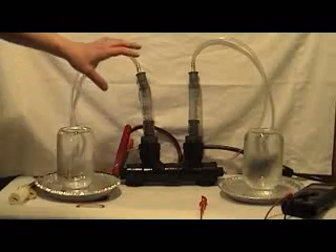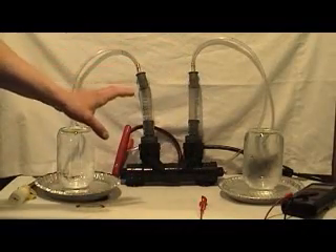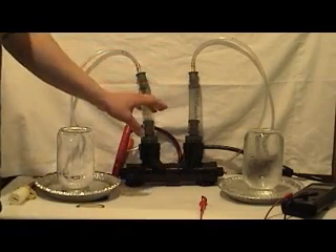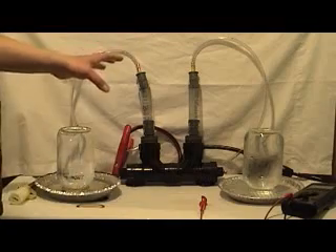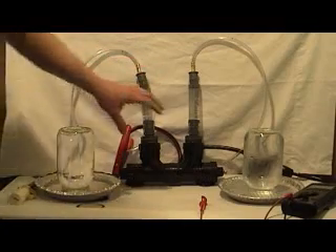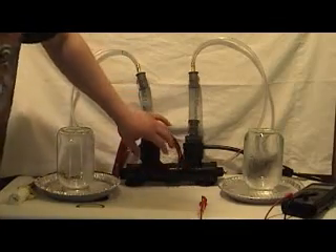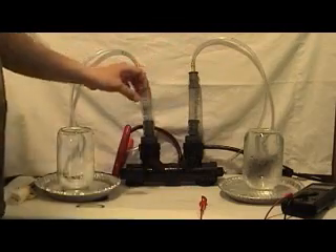What we have here is the Huffman apparatus, not built like your typical Huffman apparatus, because this is built for usability and ease of use and maximized gas production. What we have here is the terminals on each end, the electrodes being inside the clear tubing, so you can see what's going on.